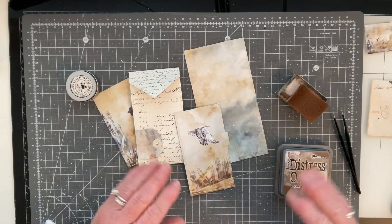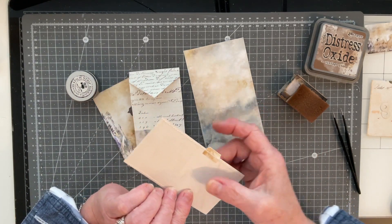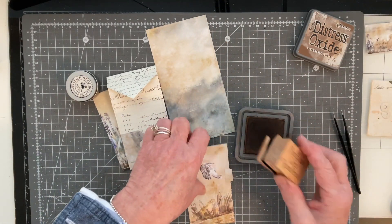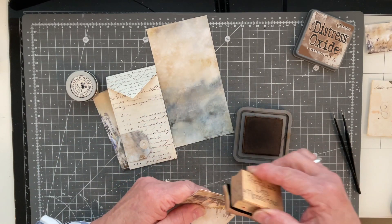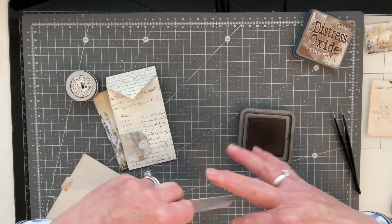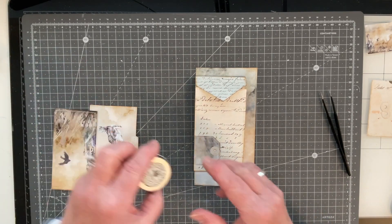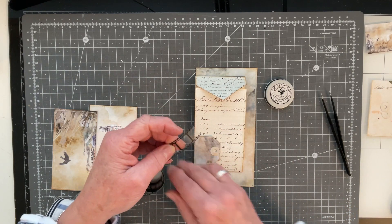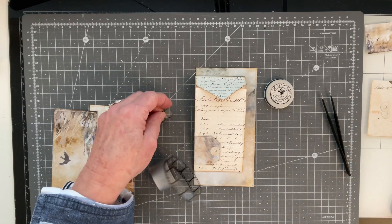Here are all my pieces stitched round. I've gone round everything with my bone folder to smooth down the stitching on the reverse. Now I'm just going to touch the edges with a little bit of distress oxide in Vintage Photo, just to get rid of the white core a little bit on the back as well. I'm going to set an eyelet into this piece to attach a little bit of the film strip, so I'm just going to cut off a small piece — that's probably about all I need.